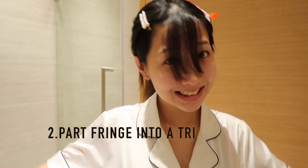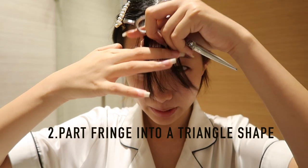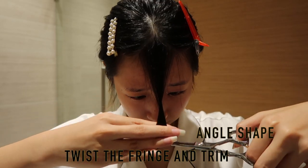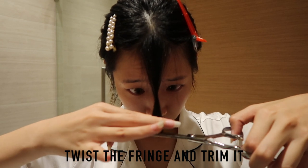Moving on to actually cutting my fringe — I definitely don't need it to be very thick, so maybe this amount is good enough. I'm gonna start trimming little by little. I try not to over-trim, so I always do it bit by bit so I still have room for adjustment.